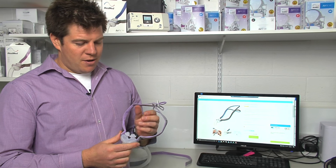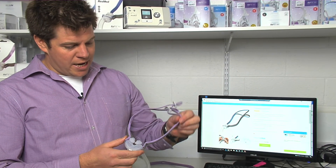So there you have it. Putting the P10 back together is nice and simple. Freshening up your mask with a new headgear strap and a new pillow will make a big difference in your therapy.